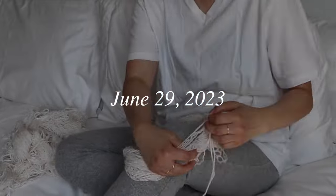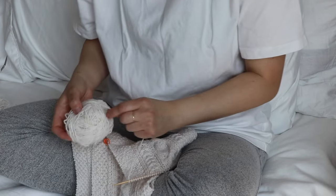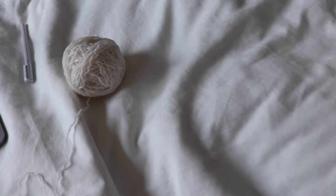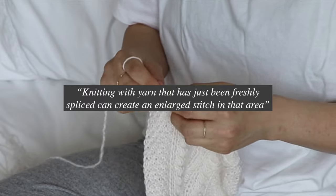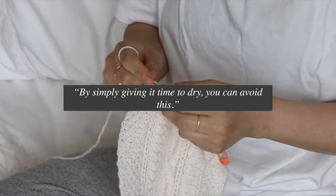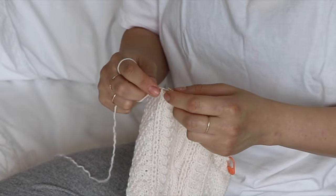When I'm winding the yarn, I always try to maintain the original ring around my knee. This helps keep the yarn from tangling as I work it into a ball. The first thing I want to do after winding the ball is to attach it to my work, so the spit splice area has time to thoroughly dry before knitting with it. Knitting with yarn that has just been freshly spliced can create an enlarged stitch in that area — by simply giving it time to dry, you can avoid this. So if you've ever experienced the enlarged stitch effect before, hopefully this tip helps.